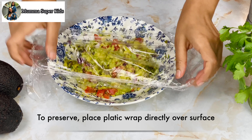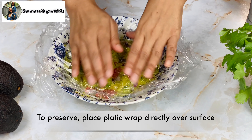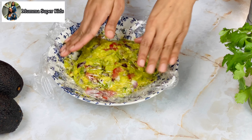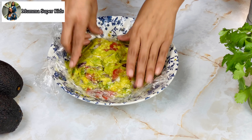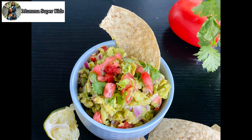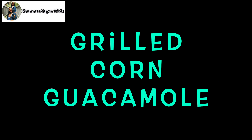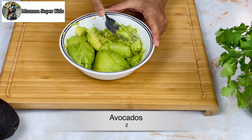Now mix everything properly. Our classic guacamole will not brown if you enjoy it right away. Next is grilled corn guacamole. Here I have 2 avocados which I have already mashed using a fork so you can see some texture.